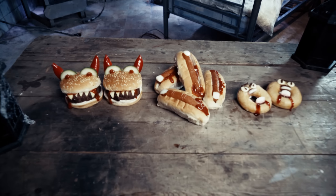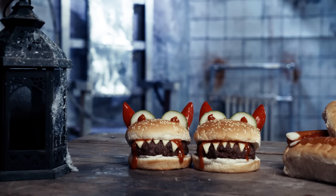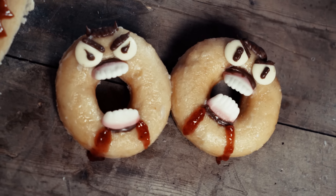Halloween is coming and I want to do something extra haunting this year, so I've been to my local cooperative food and picked up some mysterious ingredients. I'm going to be transforming some hot dogs into Freddy's Freaky Fingers, some burgers into Meaty Monster Max, and I'll be turning some donuts into Demon Donut Damien.